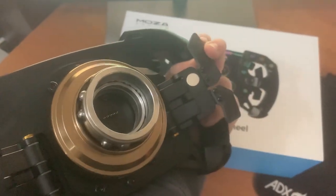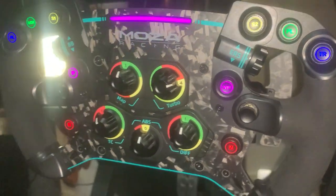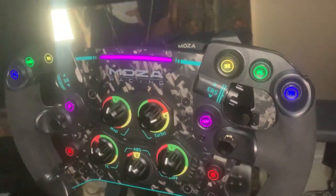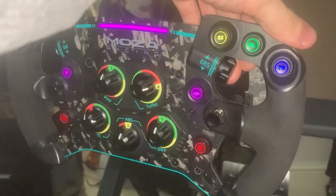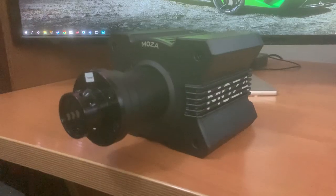When you pull the wheel out, it feels incredible. It's got real alcantara leather, real forged carbon fiber along the base of the wheel, programmable RGB light all round, along with dual clutch photoelectric magnetic paddles.